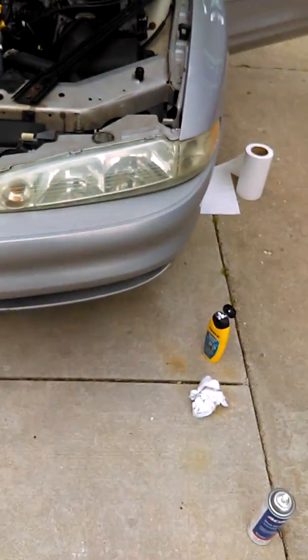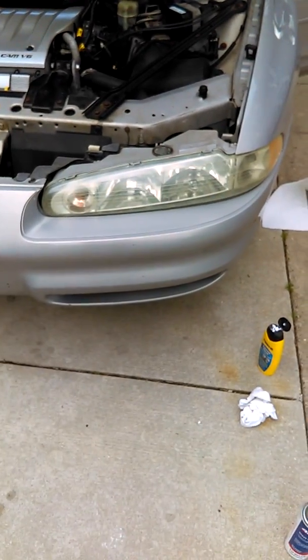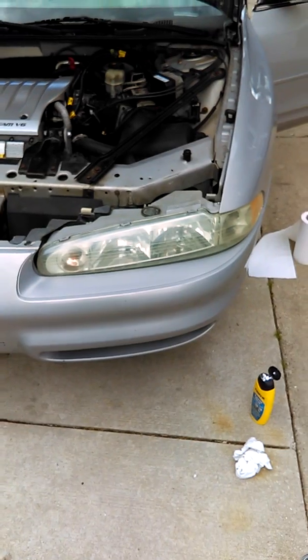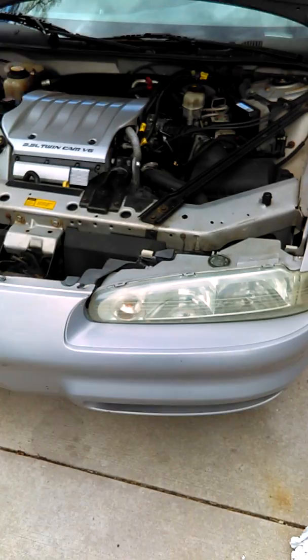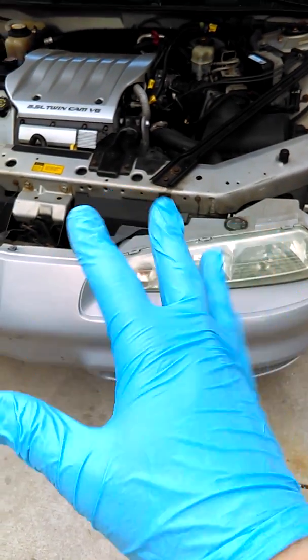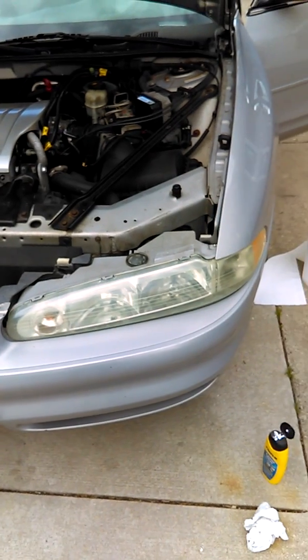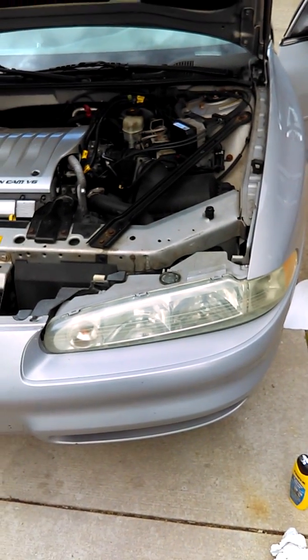And there you have it. I only did one coat, but like I said it depends on how bad your headlamps are. These are the original headlamps so they're going to be a little foggy on the inside. I also recommend you use gloves because it's hard to get this stuff off your hands once it dries. Thanks for watching — please subscribe, comment, and all that stuff. Have a nice day, bye!